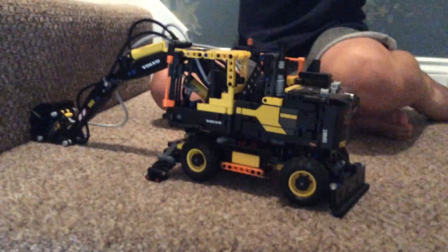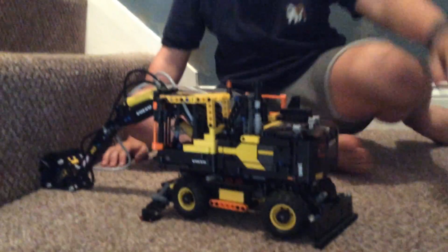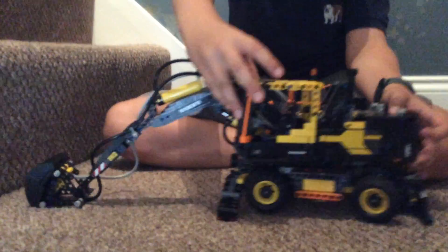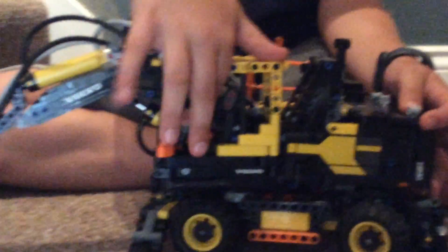Welcome back to another video. This is a Lego Technic review and we are going to show you the cab. If you zoom in a bit, it's got a steering wheel — pretty nicely detailed.